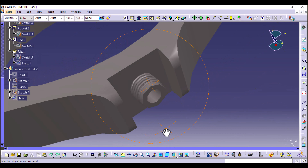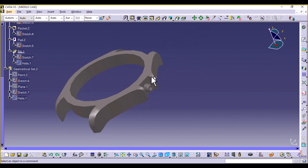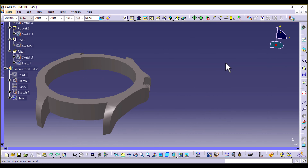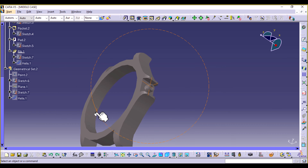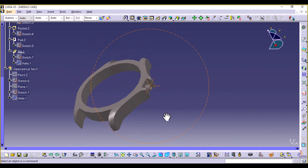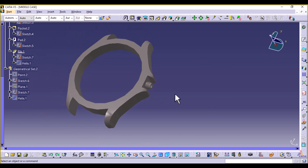That's basically it for the middle case — this is the monoblock. In the next episode we're going to create the dial, the case back, the crystal, and so on. There are of course a few finishing details we're going to add later, such as where the large screws will go, the word Rolex inscribed in it, and whatever else we find. But in the meantime let's end it here and I'll catch you in the next episode.